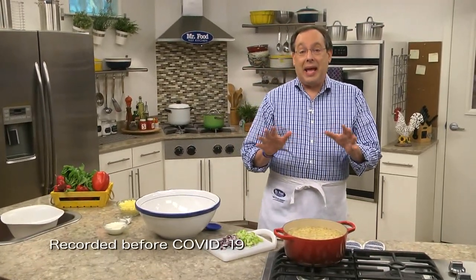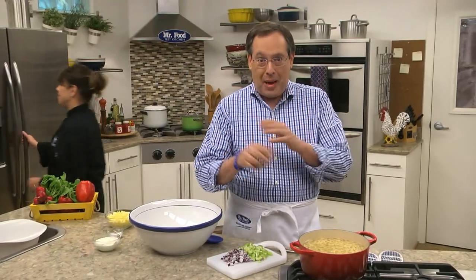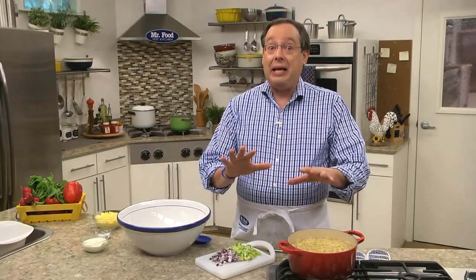When it comes to potluck dinners and get-togethers, a must-have favorite this time of year is a good basic macaroni salad. And when I say basic, don't think for a minute that that means boring or lacking flavor, because the version we're making today is anything but.